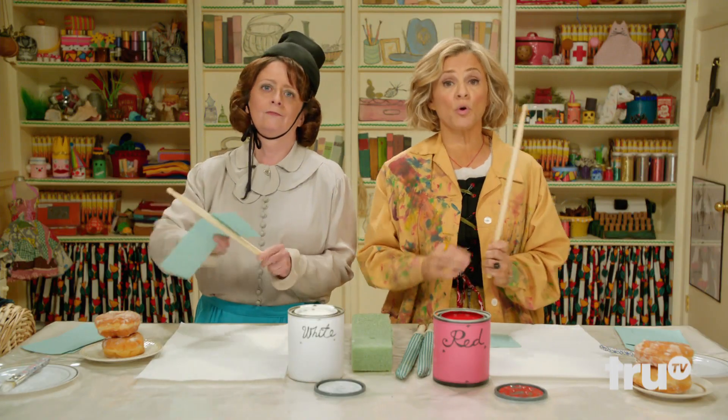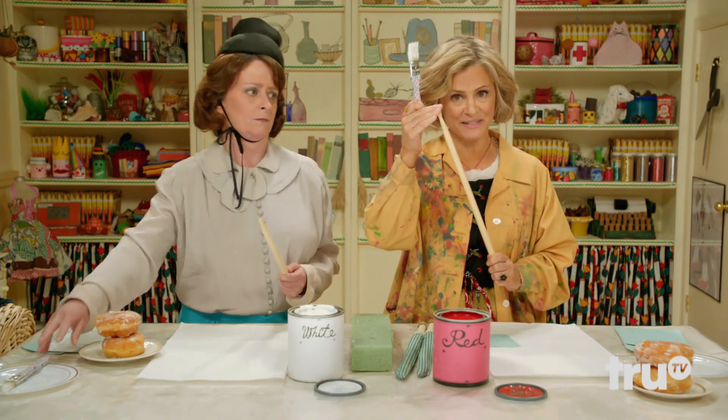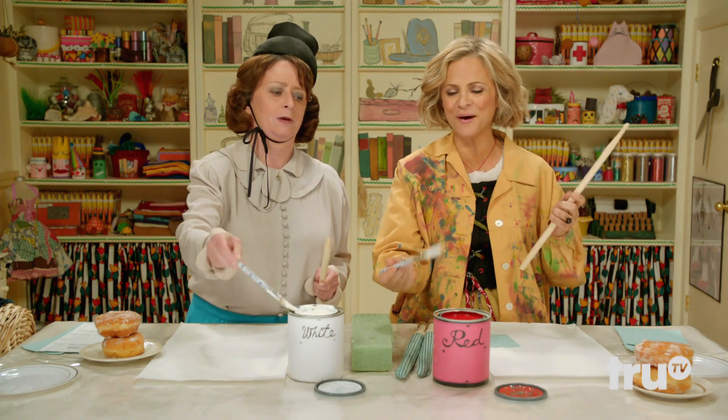Now that we're done sanding, we're gonna paint the whole stick white, except for the tip. Oops, I put in the wrong paint.